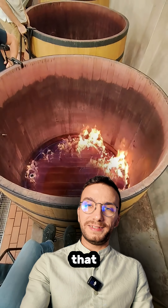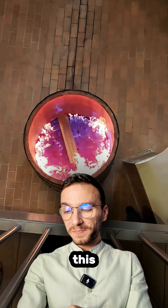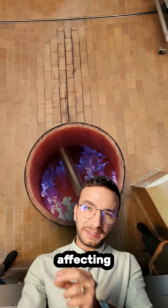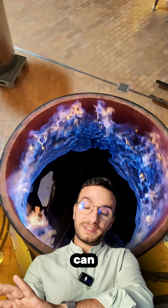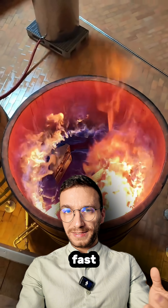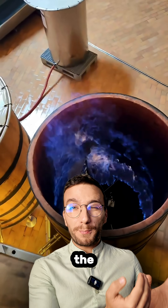Some people in the comments thought this is the toasting of barrels. Obviously, this is not enough to toast the barrel — this isn't even affecting the wood itself. This is just a very surface fire and very short-lived. That very thin layer of ethanol burns very fast and it doesn't burn the wood and it doesn't even penetrate the pores that much.